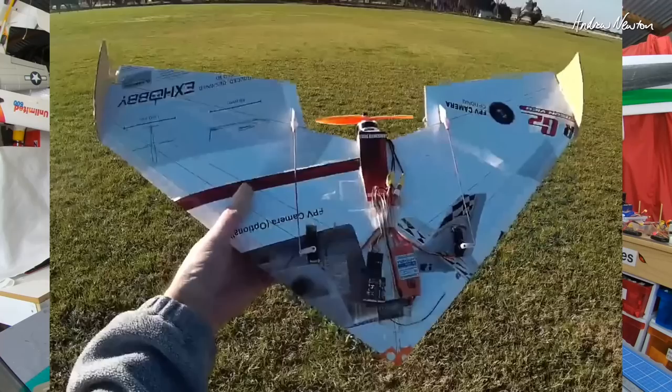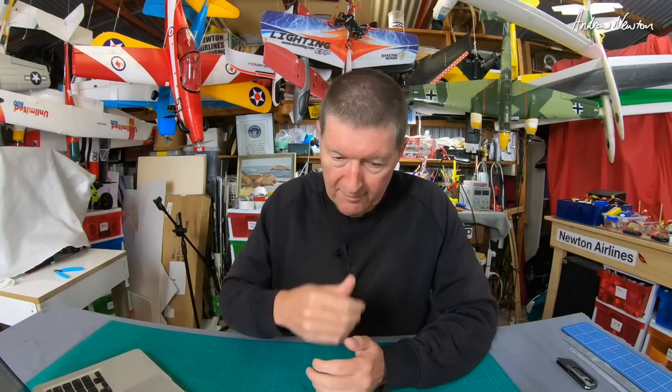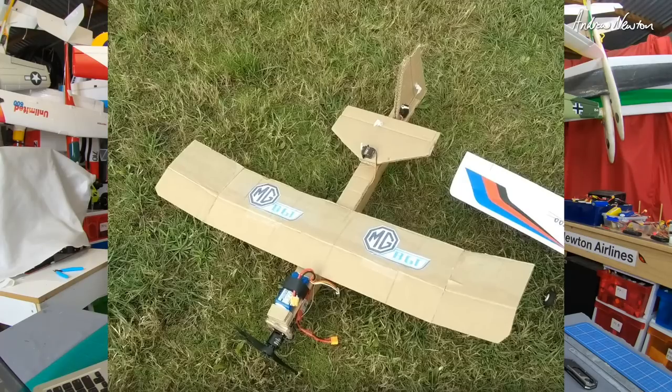The first one I did was the Flight Test pizza box style wing, which is a great design. You can download the plans from Flight Test, get a big piece of cardboard, and fold it into this wing shape — it flies beautifully. It's kind of based on the mini arrow style wing, maybe between the Versa wing and the mini arrow. I made it from the Ranger G2 box, which is thin cardboard with shiny print on one side — a really good material. That one flew very very nicely indeed.